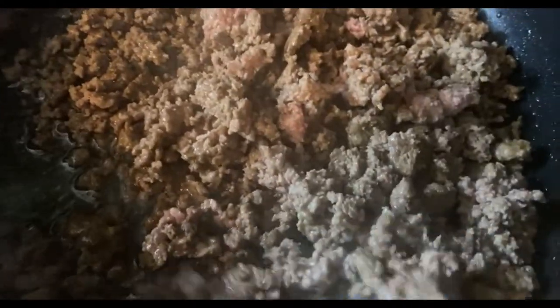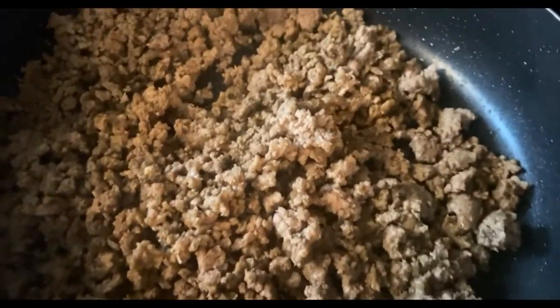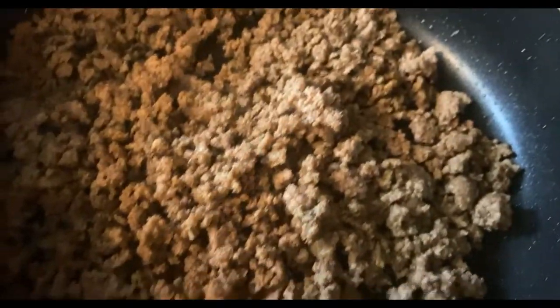As y'all can tell, I already put my ground beef on — it won't be long before it gets done. I want to make sure it's nice and done. Y'all see how my ground beef looks? That's how you want it — you don't want hard ground beef. Now it's time to season up my ground beef. First I'm going to come in with some Tony Chachere's — y'all already know your girl loves Tony Chachere's.